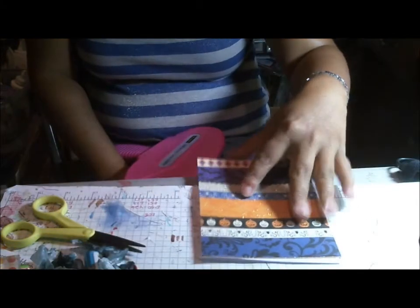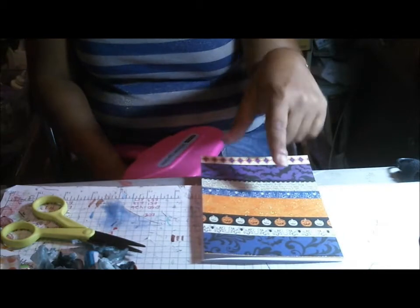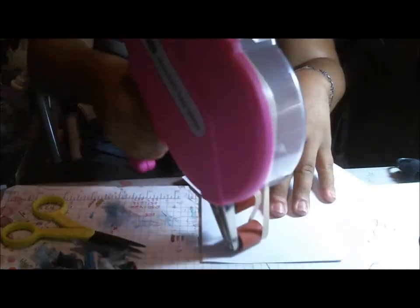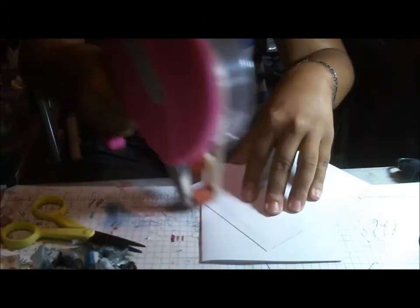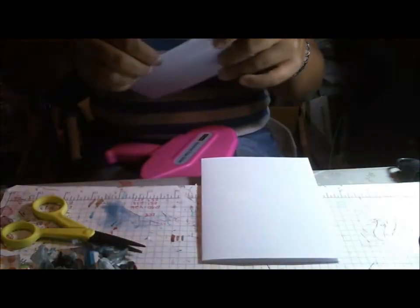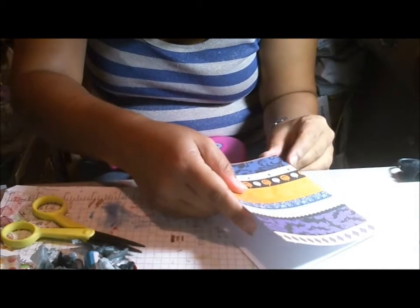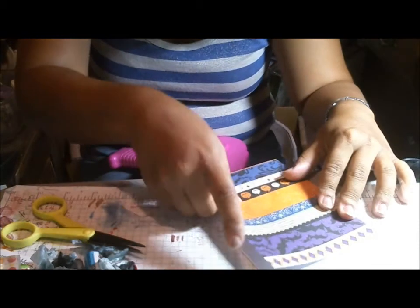This is a 5½ by 4¼ card base. I like the paper that I am using today, so I'm just gonna go ahead and put this on there. I learned that I need to face the paper when I put it on, otherwise it will be hopelessly crooked.